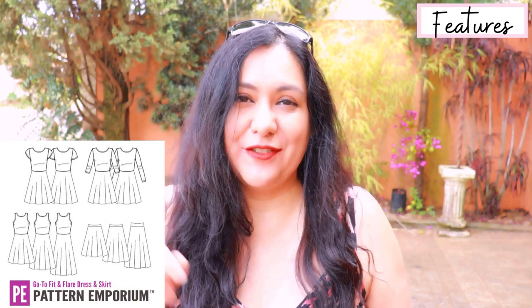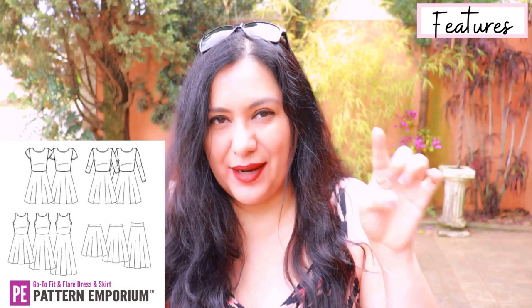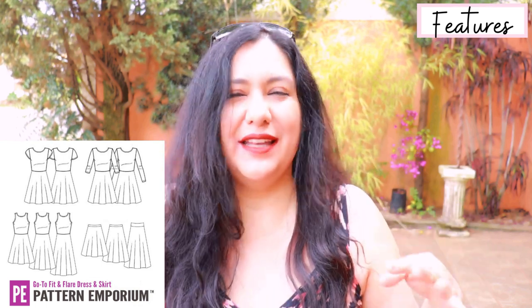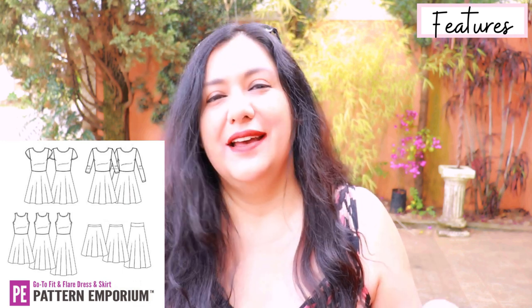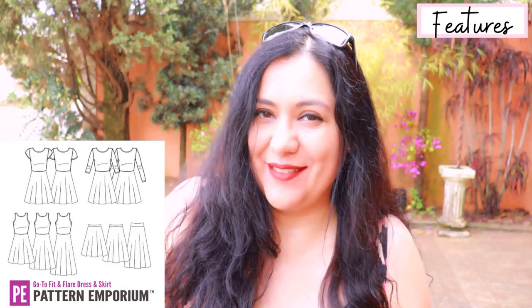The front and back skirt pieces are not the same pattern piece — they have a different waist angle and a different length. The back skirt is slightly longer, which accounts for the volume we have at the back. So you're really assured a good fit.